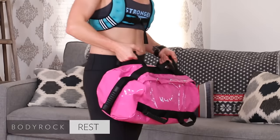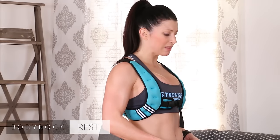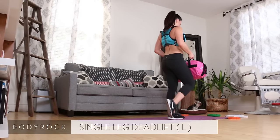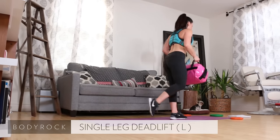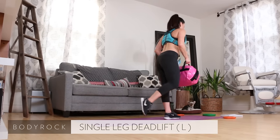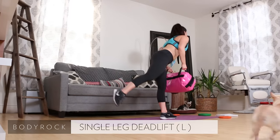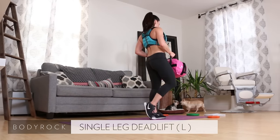Single leg deadlift on the left — right leg stays elevated the whole time, left leg is the working leg. Here we go, all the way down, up. Find something to stare at. My left leg is the weaker leg, so I really, really, really love this unilateral work to really hit that left side.